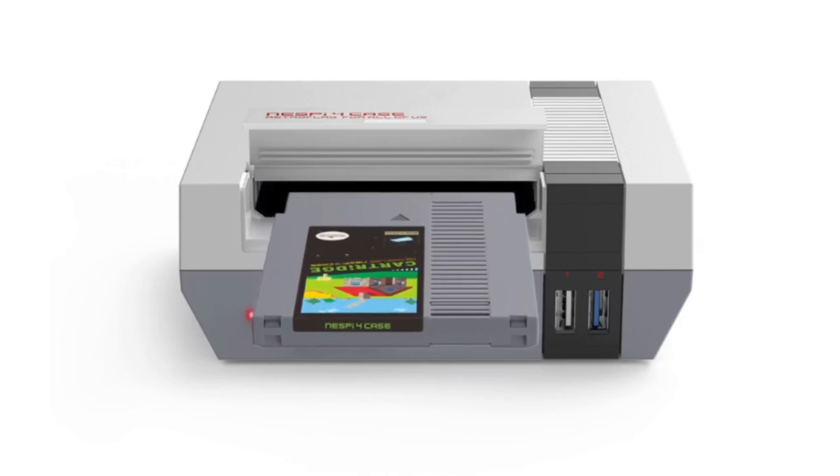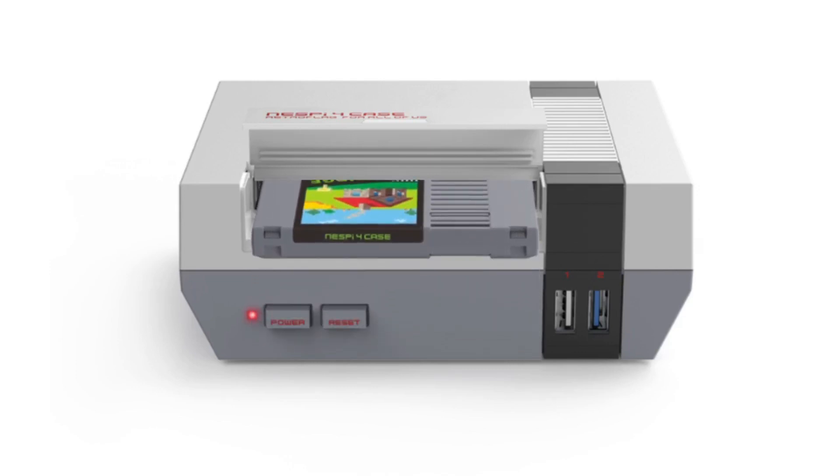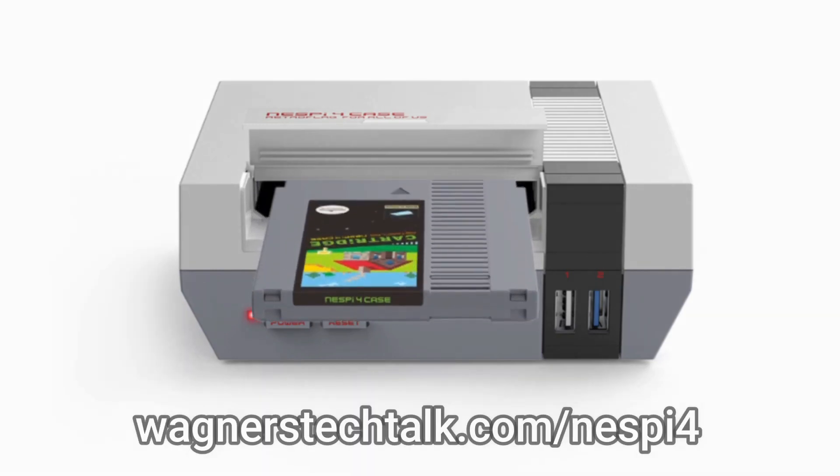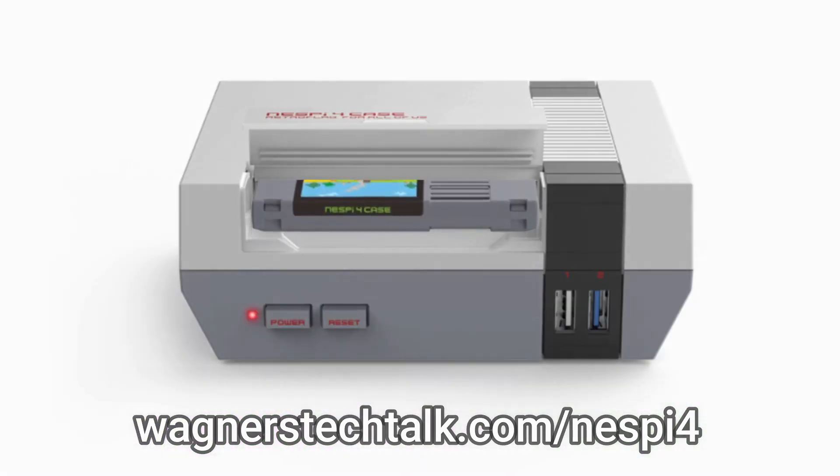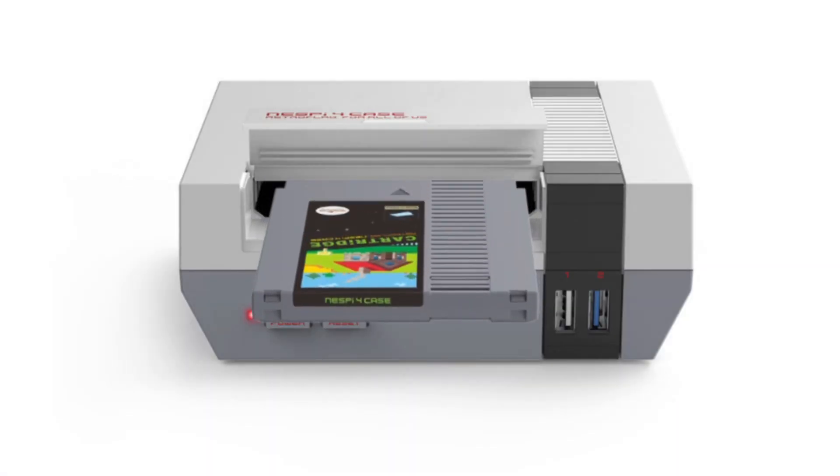Keep in mind, you will need a Windows PC in order to perform these steps. And if you need assistance putting your NESPi 4 case together, check out this video and this web page. With that, let's go ahead and get started.